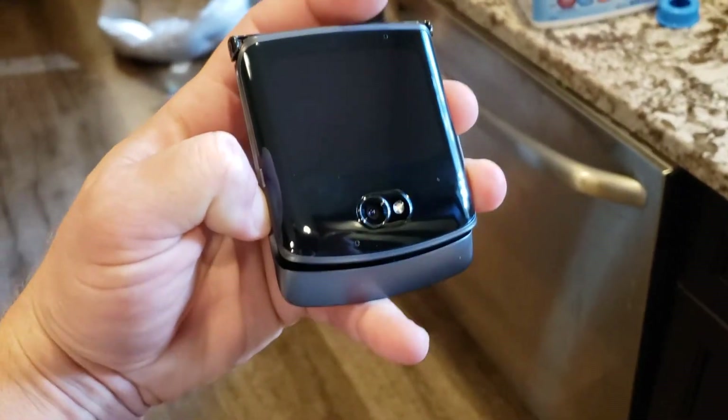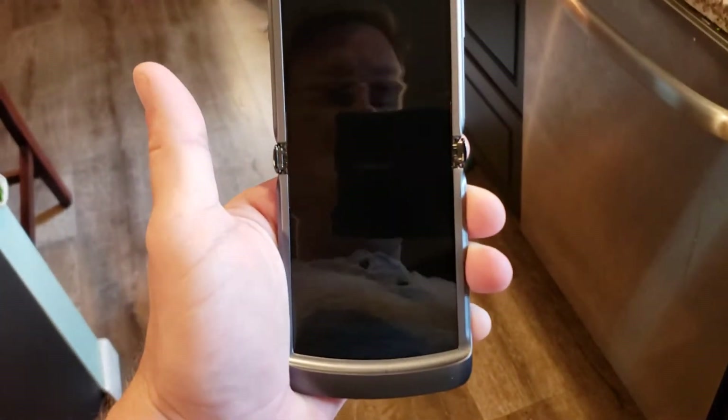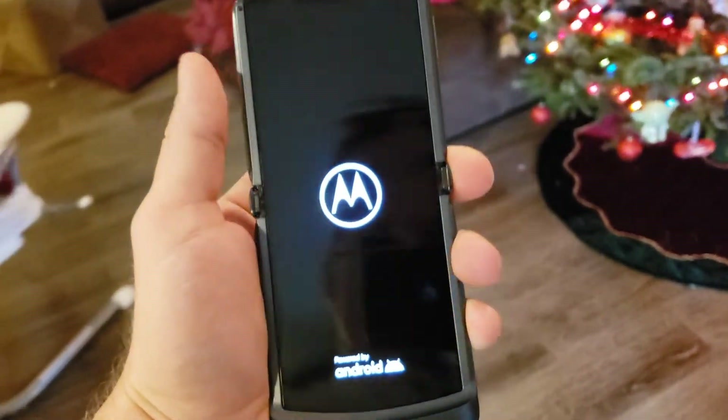Alright guys, this is what it's all about for me — right there. I don't care if you can see a curve or anything, it does not bother me. I don't know where the power button is; I think it's right here where the old power button used to be. Oh yeah!